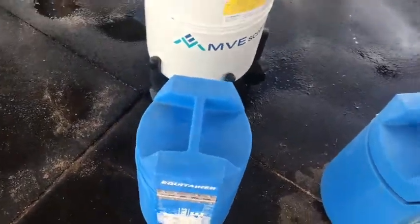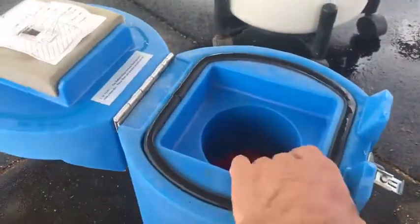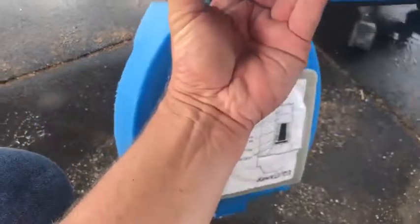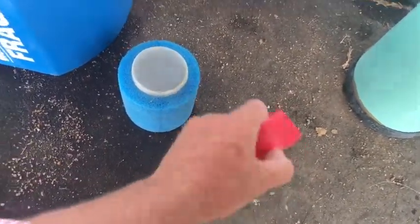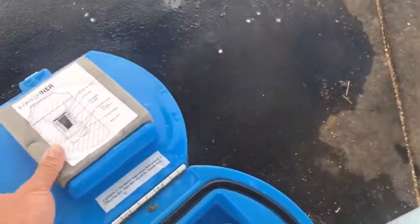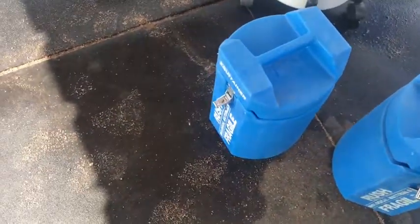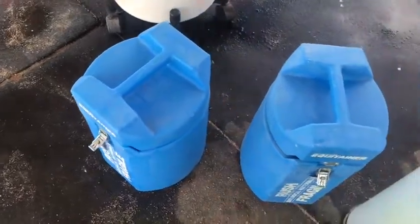I have two Hamilton Thorne Equitainers — these are the 48-hour ones and they should have everything in them still. It looks like I'm missing one cooling can, but those coolant pans go bad and you can order new ones from Hamilton Thorne. This is the isothermalizer cup, still good, still got the lead liner. The other one still has both coolant pans and the original bags.